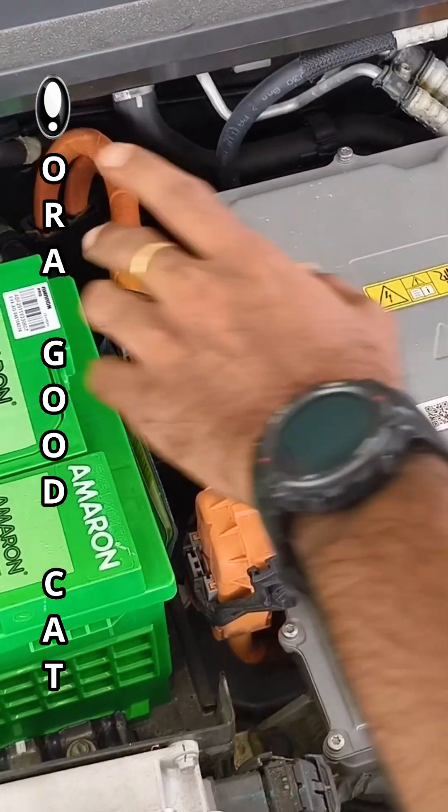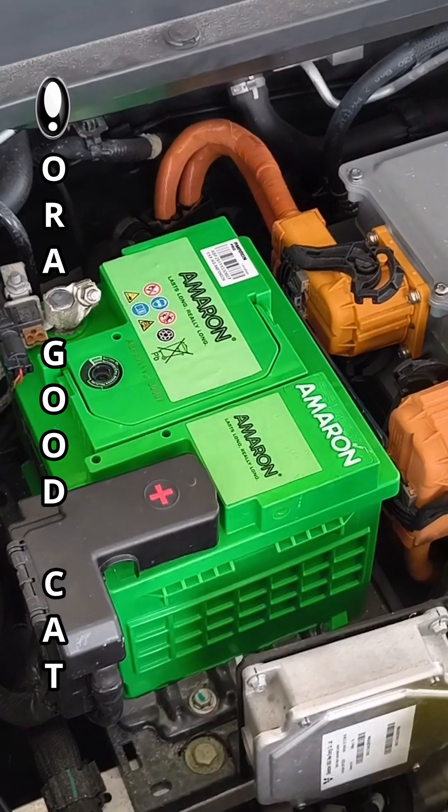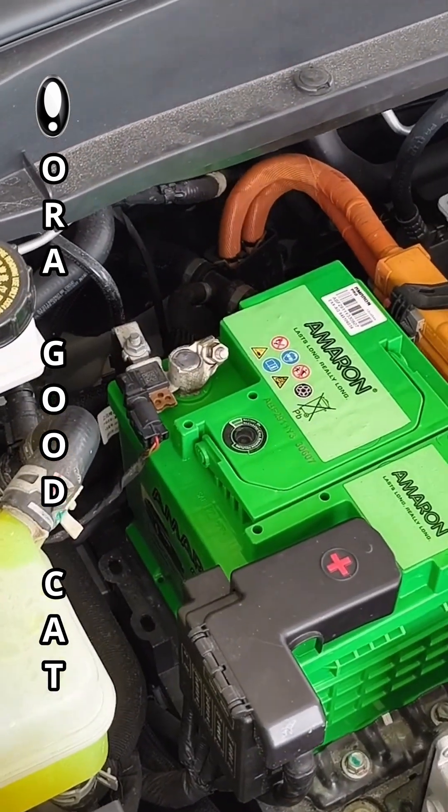So you have your EV battery here. This is the standard battery for running all your ancillaries and accessories such as your aircon, interior lighting, radio — shall I go on?